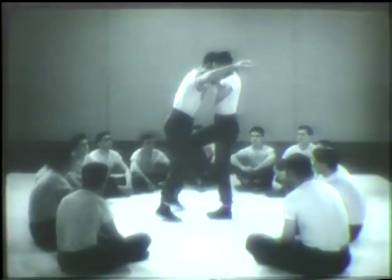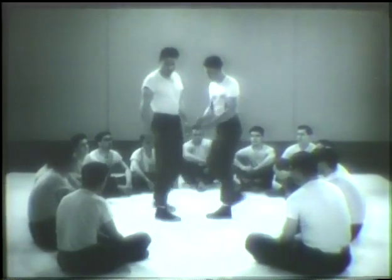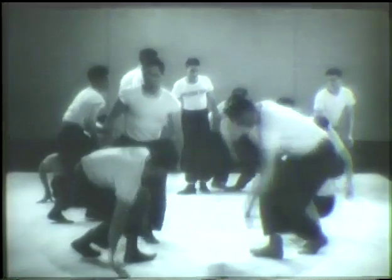The secret of success in the application of judo principles is practice. Practice certain correct movements over and over again until you know them perfectly. As you learn the correct movements, you will quickly gain speed and the confidence that you can hold your own against any man.